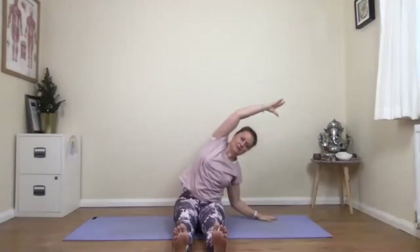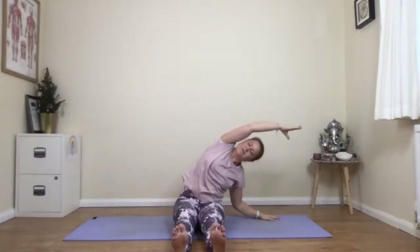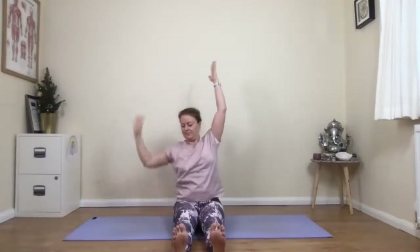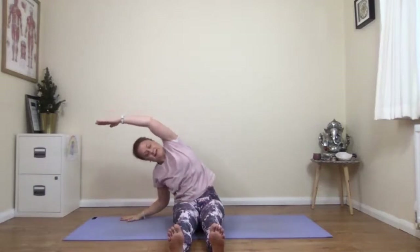Side bends come next. So breathe in — doesn't matter which way you go first — just a little bit of a lean over to the side. Inhale back to the centre. Exhale, lean to the other side. Inhale to the centre. Exhale to the side. Inhale and exhale. Two more on each side. So you start to use your breath now — as you breathe in through the nose, lift yourself and find space in your body. As you breathe out into the stretch, enjoy the sensation of length as you release. Inhaling — last one — and exhale.